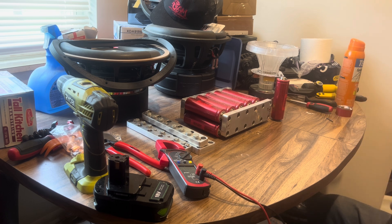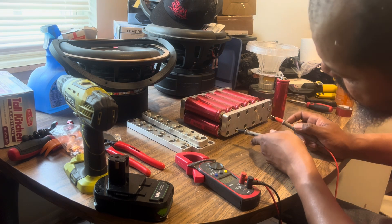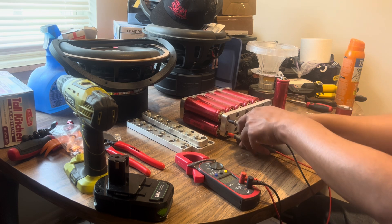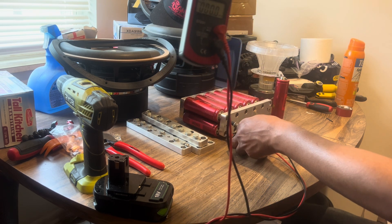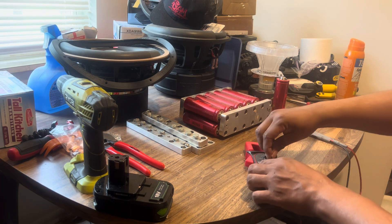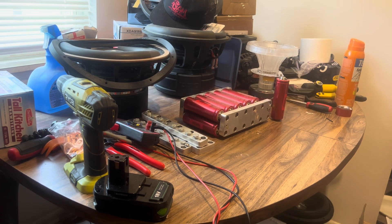Let's go ahead and separate those — don't want to mix them up. All these right here are bad too. These are all the bad cells together. We're about to get started with tearing apart the bad cells and then go ahead and build a whole lithium bank.